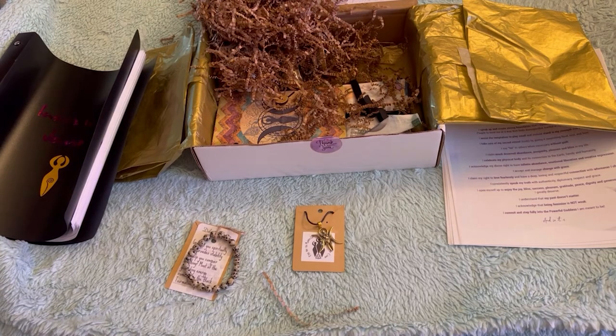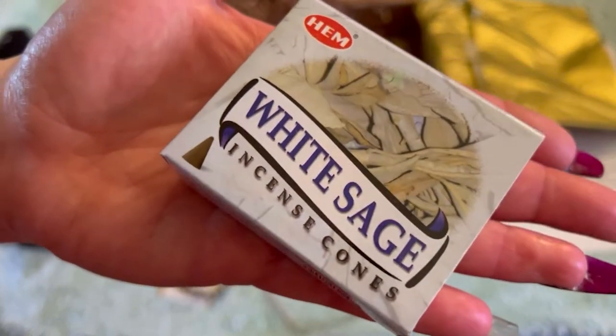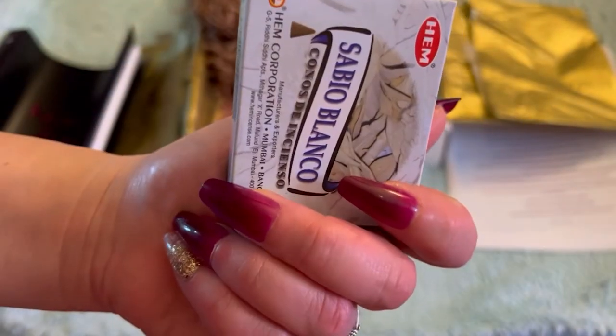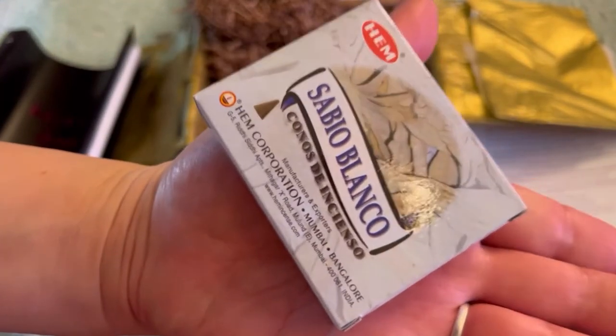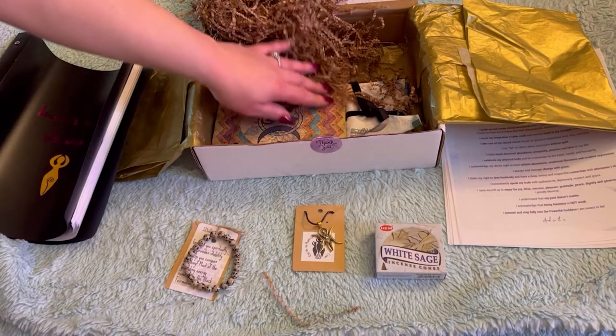Next we have some white sage incense cones. Very nice, I like that. Sabio Blanco — white sage.